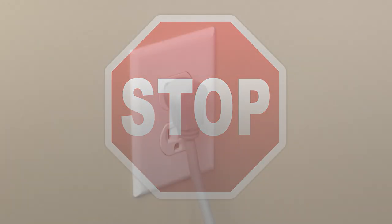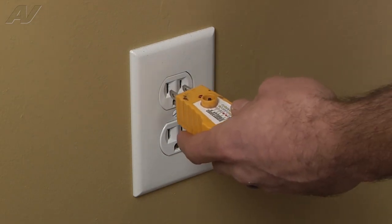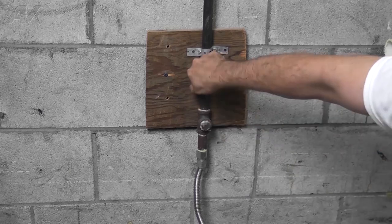Stop. Before beginning any repair, always be sure to disconnect the power to the appliance. It is also recommended to test the outlet for the proper voltage. Remember to also turn off the gas.